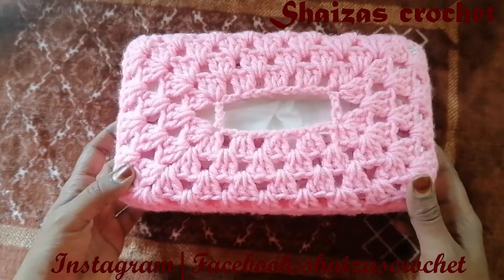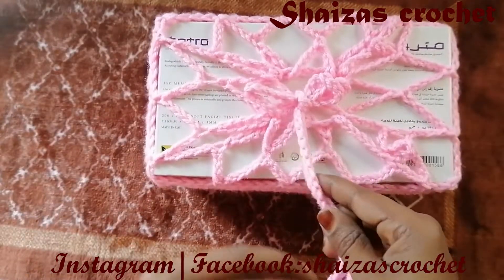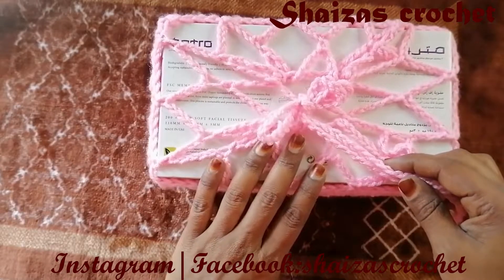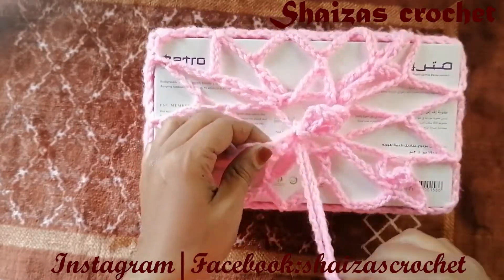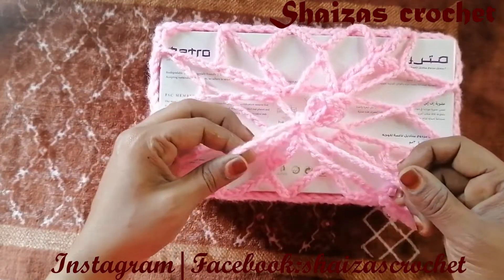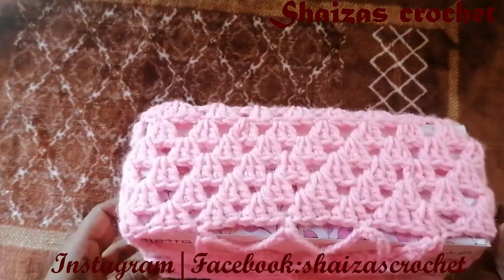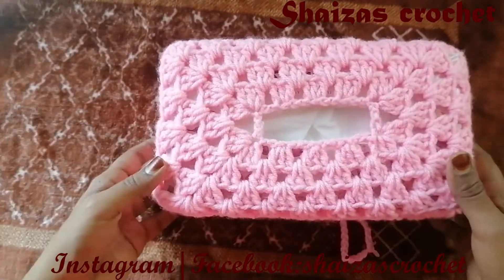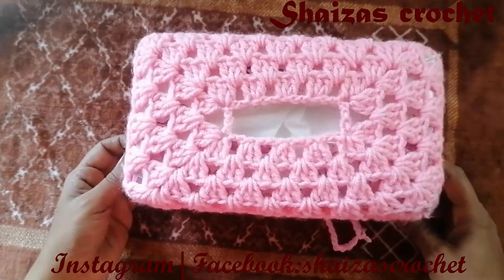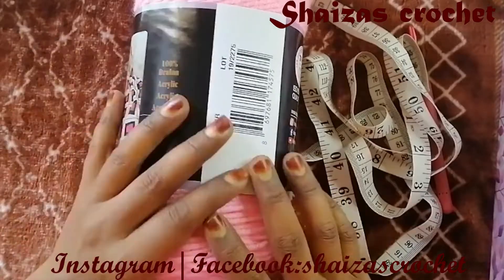If you're watching my tutorial for the first time, don't forget to subscribe to my channel along with the bell icon so whenever I upload a new video you will get the notification. If you think it will help any of your friends or family, don't forget to share with them as well. The speciality of this tissue box is the lace, which is very easy — you can tighten it so the cover will not come off very quickly. So without further delay, let's start our project.